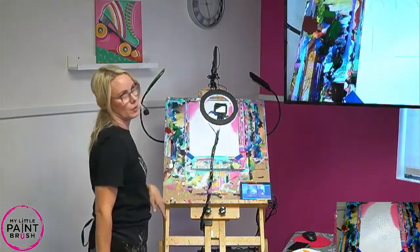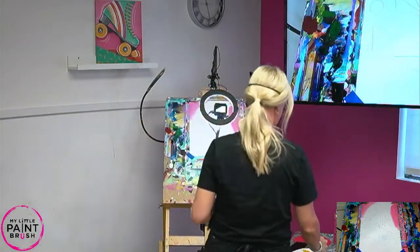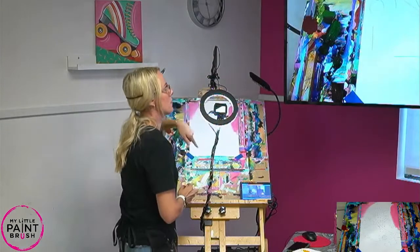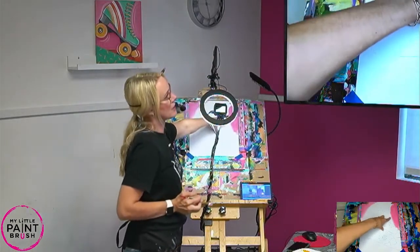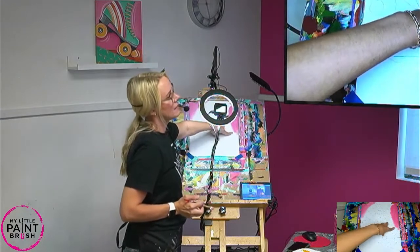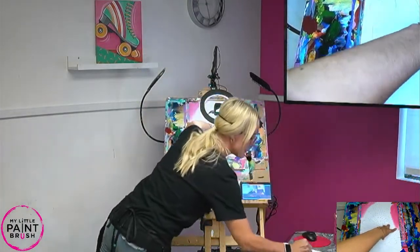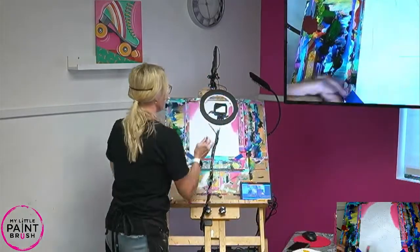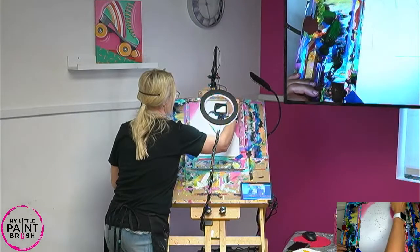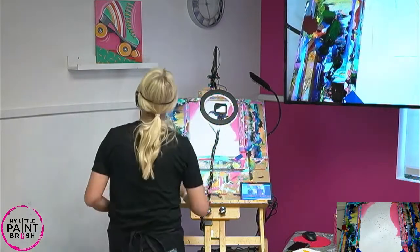Do you know what white pockets on our canvas are? If you haven't ever seen a white pocket - it's where your paint breaks up and you have little white spots showing. That just means you need more paint to cover it. We want all of our canvas covered, so just reload your brush and fill it in.